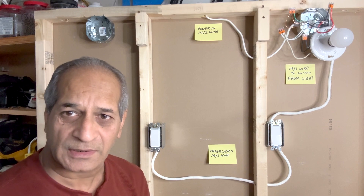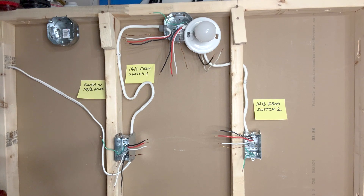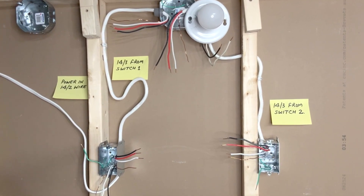I will turn off power from the circuit breaker and dismantle the existing circuit, then install the new wires. This video is not about how the wires are actually pulled through wall studs — my focus is on how the connections are actually done.